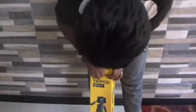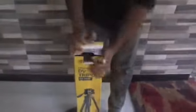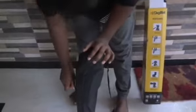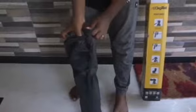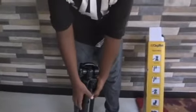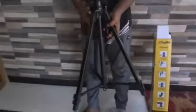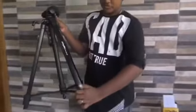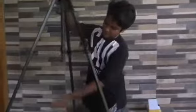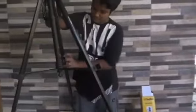I am here to make the unboxing. I am going to take the tape. I am going to open it. We have to wait for each other. I need to cut with the knife.